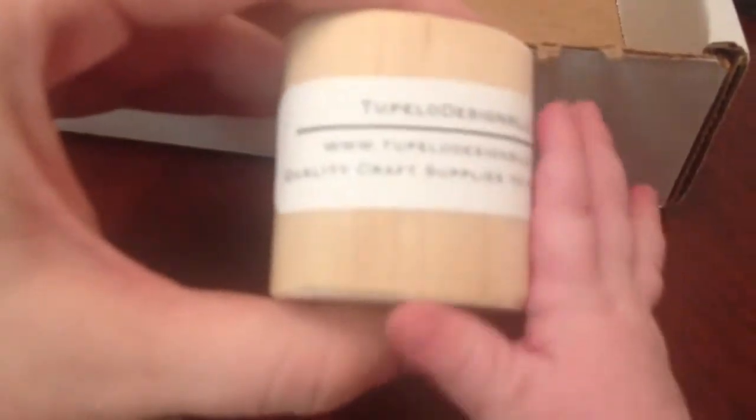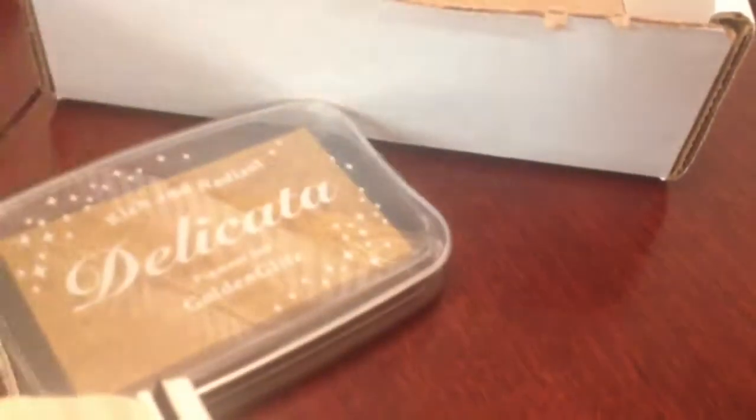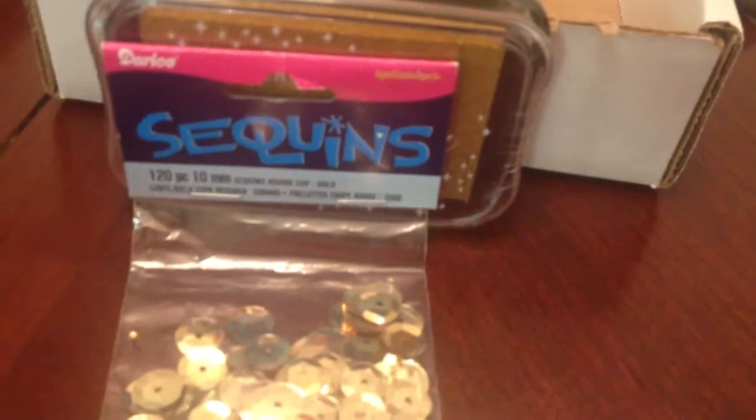She also added in this little extra — these little gold sequins — so I'm going to put those in some shaker cards; I know exactly what I'm going to do with those. And Tupelo Designs is celebrating their one-year anniversary, so they're having a special where you get a free gift with every purchase. The gift is this really nice wooden blending tool that takes the Tim Holtz Ranger square blenders. I thought that was really nice of them to include.